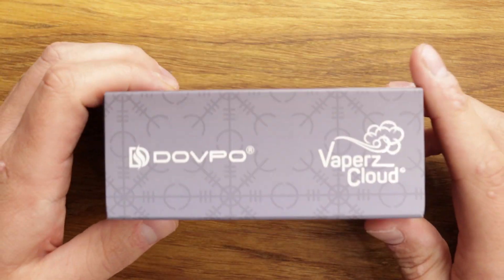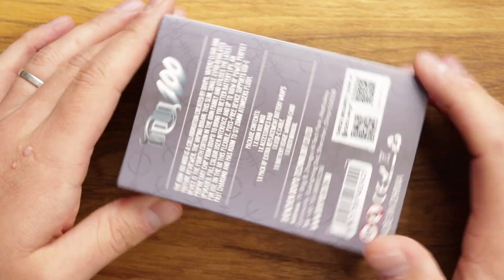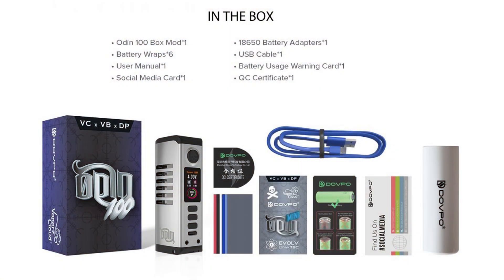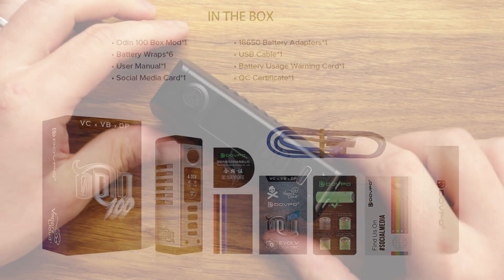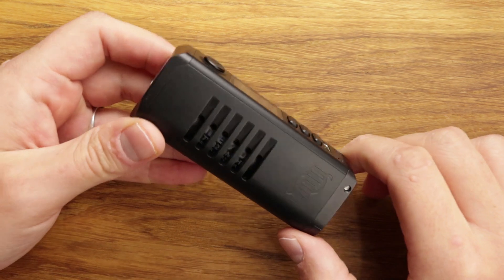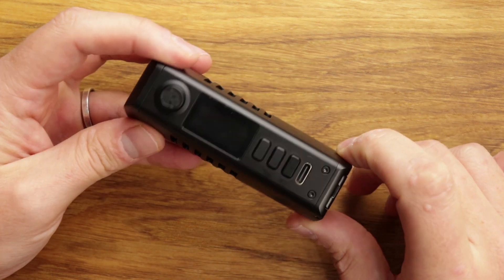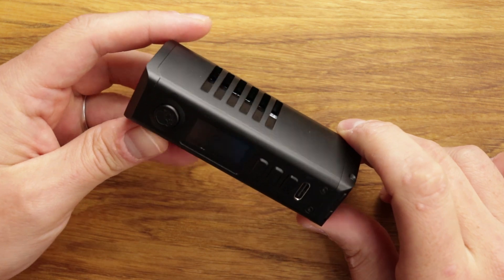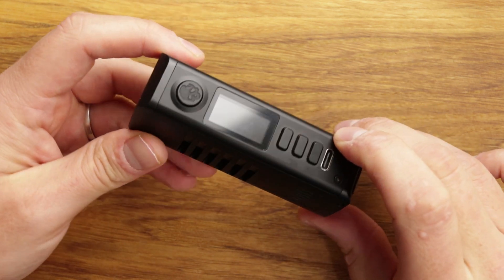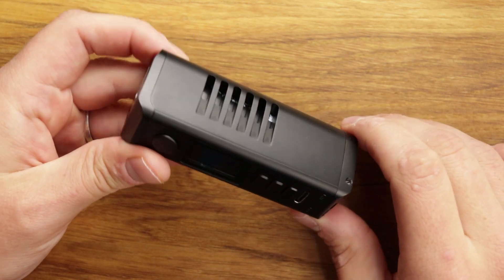In terms of what you get in the box, you get a Type-C charge cable, some battery wraps, and your manuals and all that sort of stuff. This is the device — it takes a 21700 and it comes with a tube to adapt it to 18650 if you need that option as well.